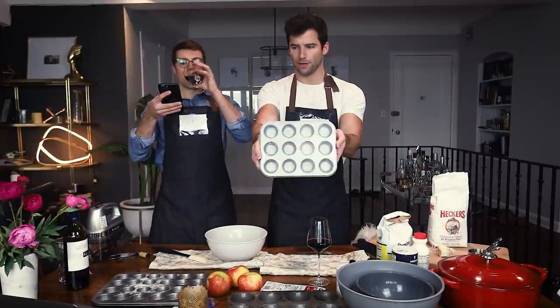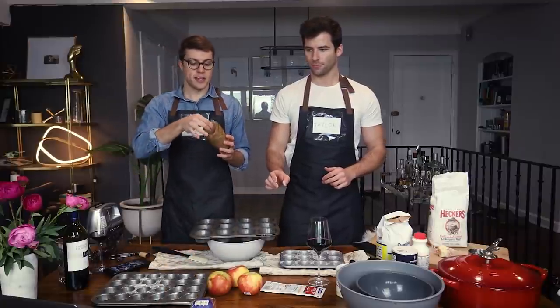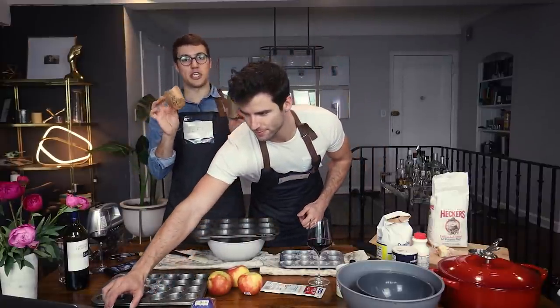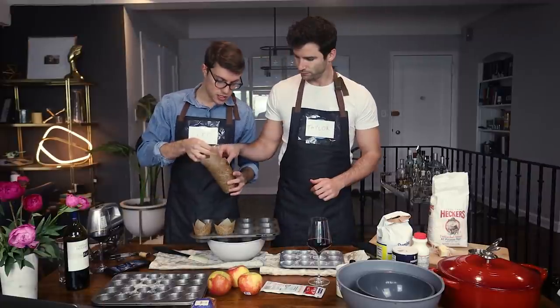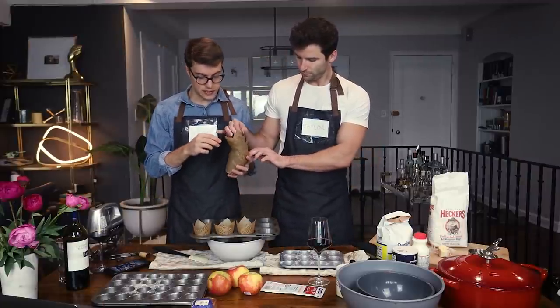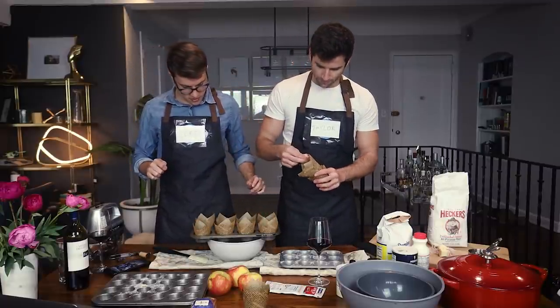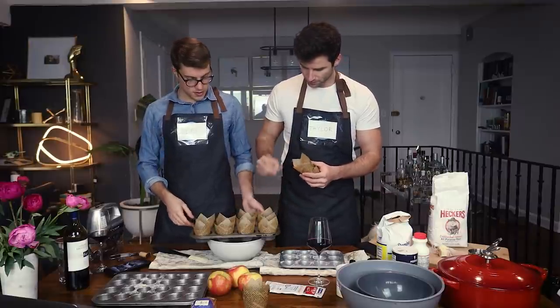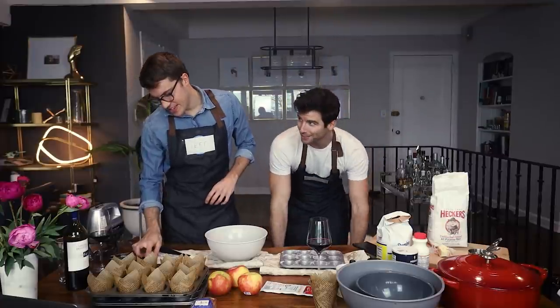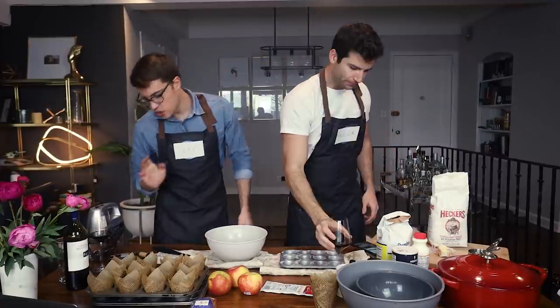For the regular muffin tin, let's use liners. We spent all morning cutting newspaper into little cup shapes — just kidding. These we obviously don't need to grease. We have a fresh batch of liners under here already made and we're done prepping the tins.